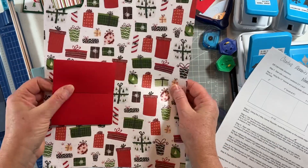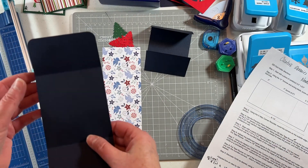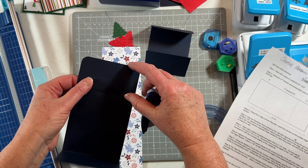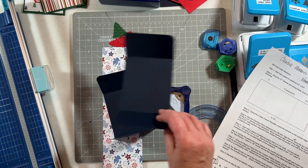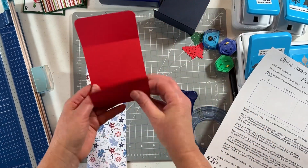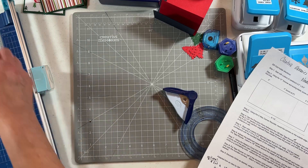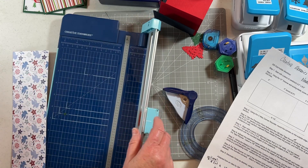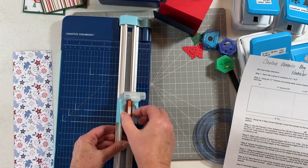I'm going to put the decorative paper on top of the blue one. Once you have your card all ready to go, I used the corner rounder on the shortest end — the two-inch fold — and corner rounded all my pieces. Now we're going to cut the paper that will go inside, and I'm going to bring back my 12-inch trimmer.